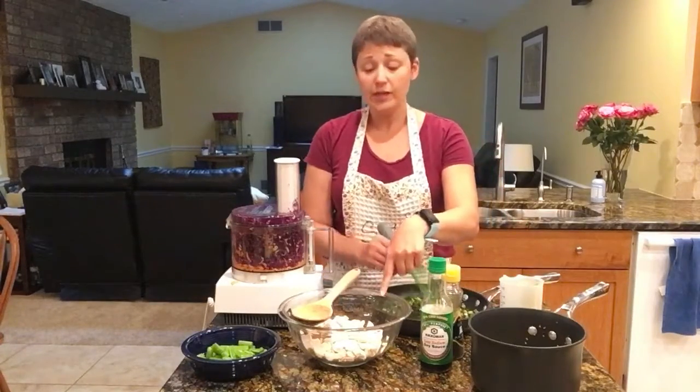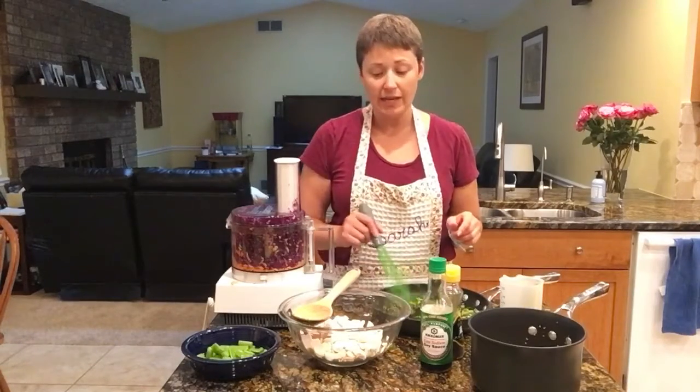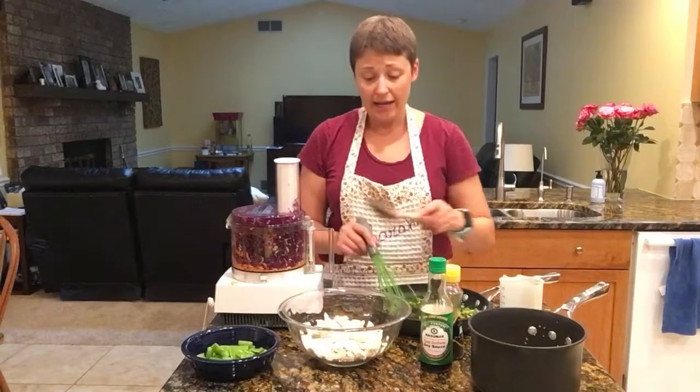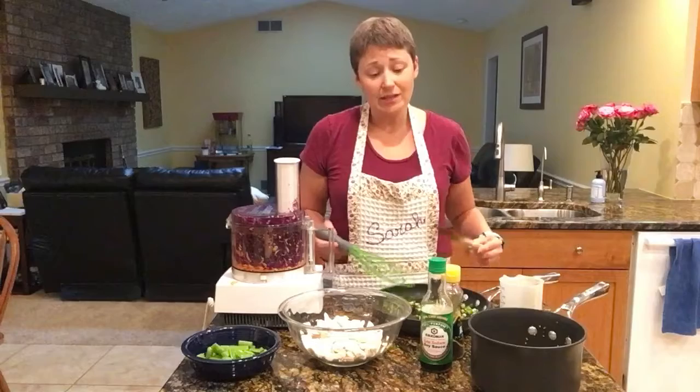I went to Kroger this week and I got a rotisserie chicken, which makes life easy. I simply cut up the chicken breasts, and I'm going to heat that up just in the microwave so it's not stone cold.